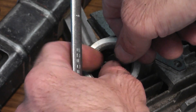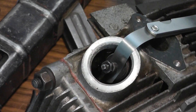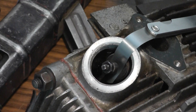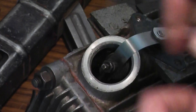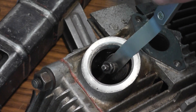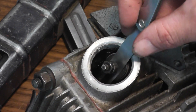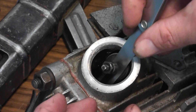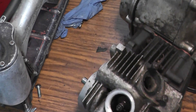Tighten up the lock nut while holding the top of the adjustment screw so it doesn't move. Make sure to do this adjustment with the piston at top dead center on the compression stroke. That's pretty good — it's a little bit loose, but that's okay. This is a brand new intake valve; it's going to seat in there and tighten up pretty quickly anyway. And it's the same procedure for the exhaust side.